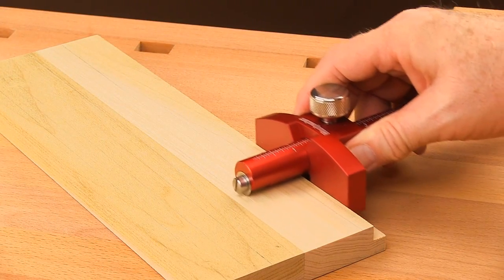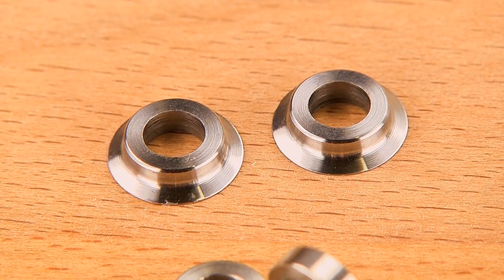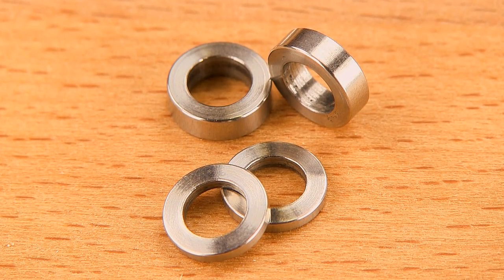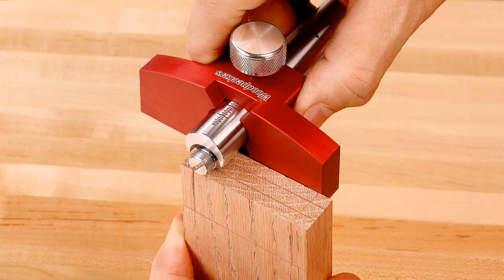With only 3/8 of an inch of fence below the bar, interference with pre-cut rabbets is minimized. Any combination of one or two scribe wheels and 1/16th and 1/8th inch spacers can be configured on the scribe end for single or double line markings of joints like dovetails, tenons, and mortises.